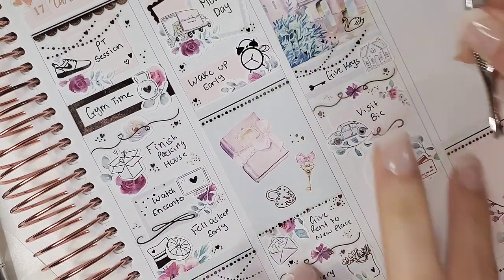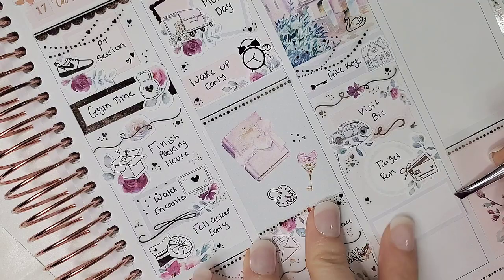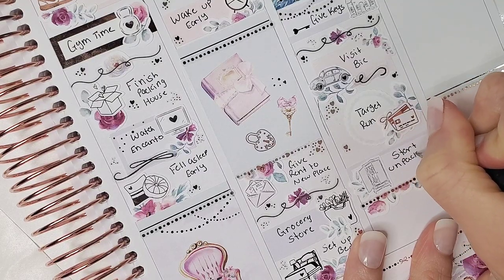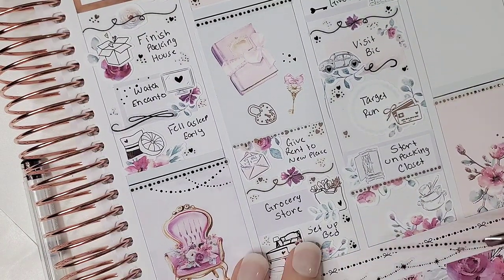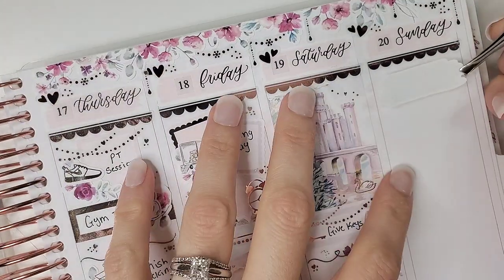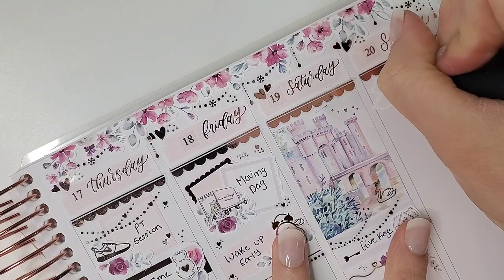I marked going to Target to pick up my new desk for my planner room — I didn't build it that night but I did pick it up — using the scallop circle from the kit and the icon from Craft by Taui layered over greenery. I marked starting to unpack our closet with a third box from the kit and the wardrobe icon from White Deer Stationery — I'd been holding onto that one for a while. I also pulled in another dot divider from Paper Trail Plans. To cap off Saturday I unpacked my kitchen — I wanted it completely ready so I could start cooking and keep my food intake decent. The dishes icon is from White Deer Stationery.